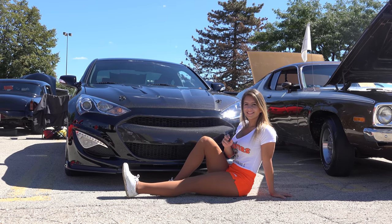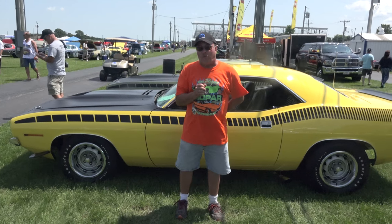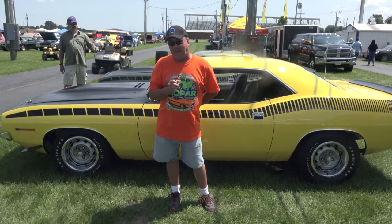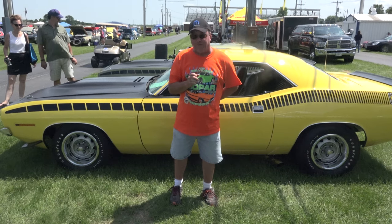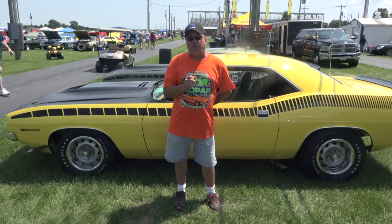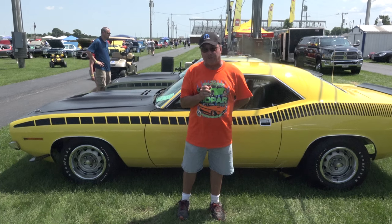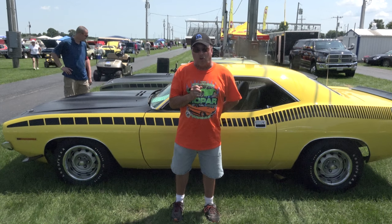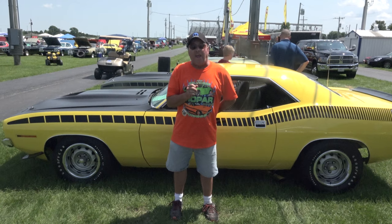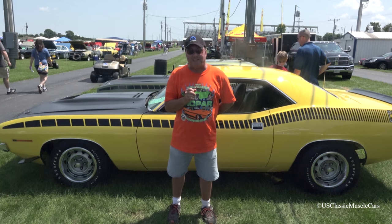Welcome to U.S. Classic Muscle Cars. Hi, my name is Roger Schmeling, former president of the Chicagoland Mopar Connection Car Club. We are today at the 27th annual Belvedere Mopar happening in Belvedere, Illinois. This is promoted by the Chicagoland Mopar Connection Car Club. We are a group of Chrysler enthusiasts with a membership of about 500 members. You can find us at ChicagolandMopar.com, like us on Facebook at Chicagoland Mopar, and we hope you will view the next video by U.S. Classic Muscle Cars.